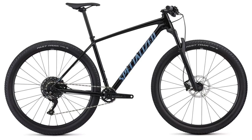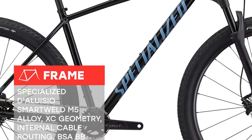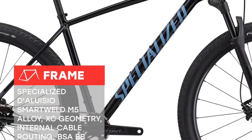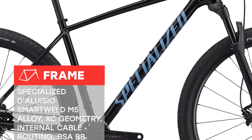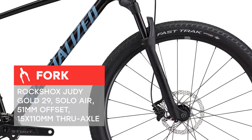If you're thinking about taking the plunge into XC racing, do it with the Chisel Comp. It embodies all of the qualities you'd expect from an XC race bike, like light overall weight, incredible stiffness, and a race-oriented geometry, all with 1x gearing.